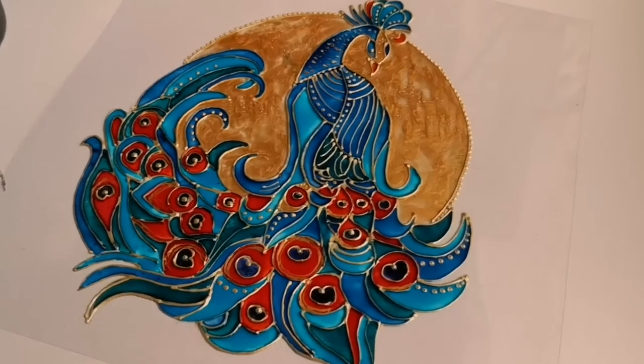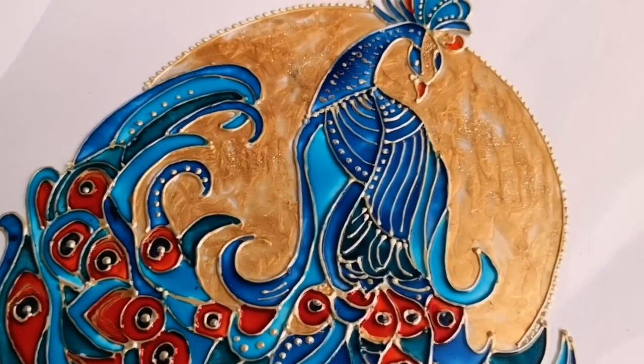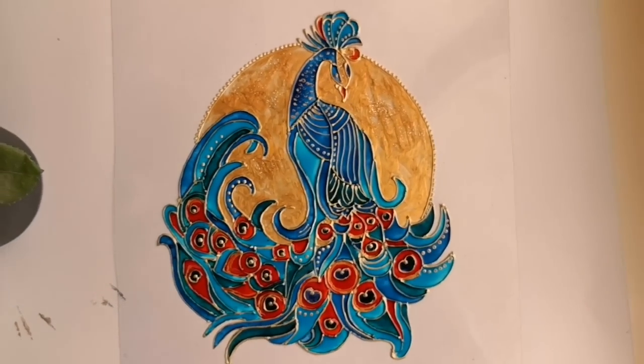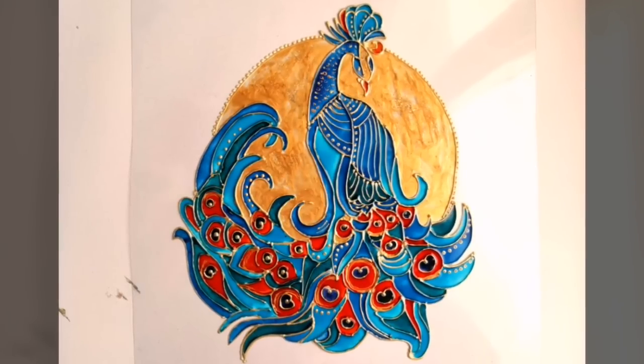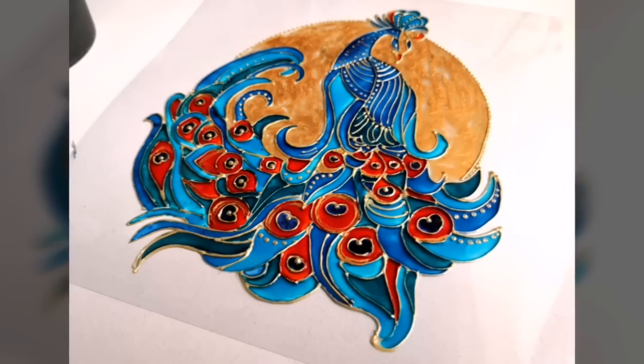Now the painting of this peacock is completely finished. Ideally let it dry overnight. I was under the impression that the painting was almost finished and was all set to frame it, but then I realized there was something missing — a really contrasting background.